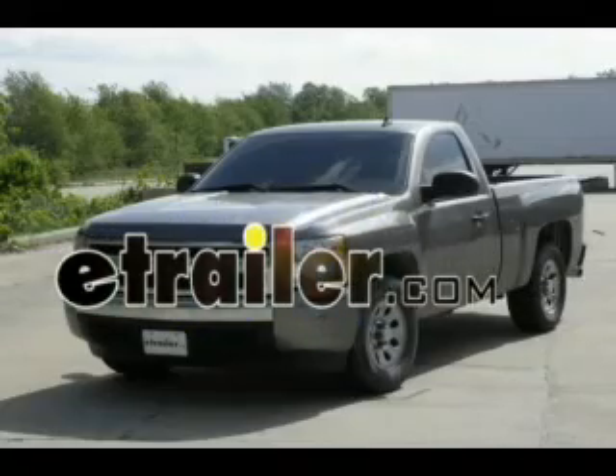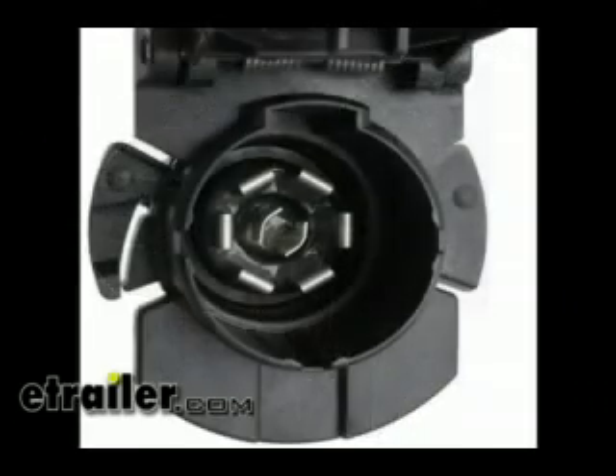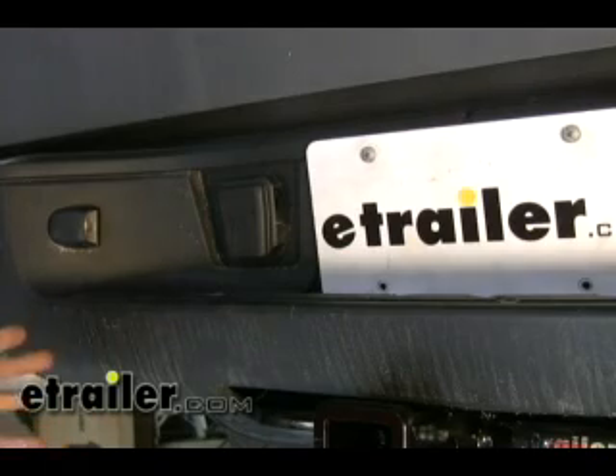Today on the 2008 Chevy Silverado Pickup, we're going to be installing the Pollock Twist-In 7-Pole Connector, part number PK-11916. We're at the rear bumper of the Chevy Pickup here, and we're going to go ahead and locate our mounting location for our 7-Pole plug.